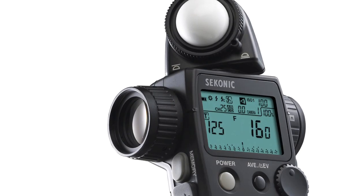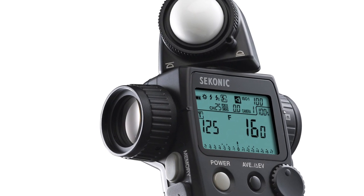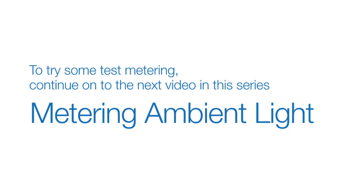This concludes our quick overview of setting up and operating the L758DR. To try some test metering, continue on to the next video in this series, Metering Ambient Light.